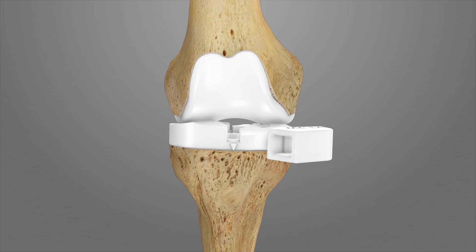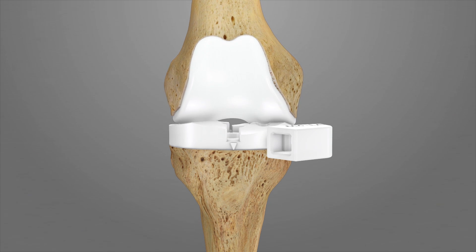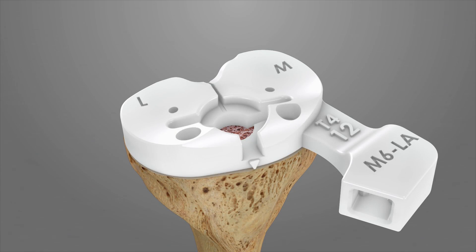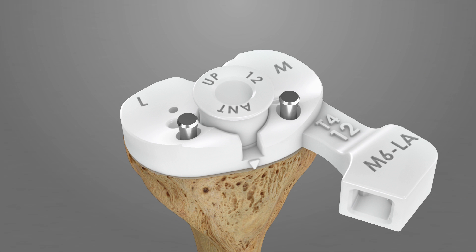Bring the joint through a range of motion and assess balance and ligament tensioning using the selected T4 iJIG. If the knee is properly balanced, pin the tibial template in place using the TAC pins. Place the tibial preparation drill tower T4A onto the selected T4 iJIG and be sure that the drill tower sits flush for the proper drill angle and depth.